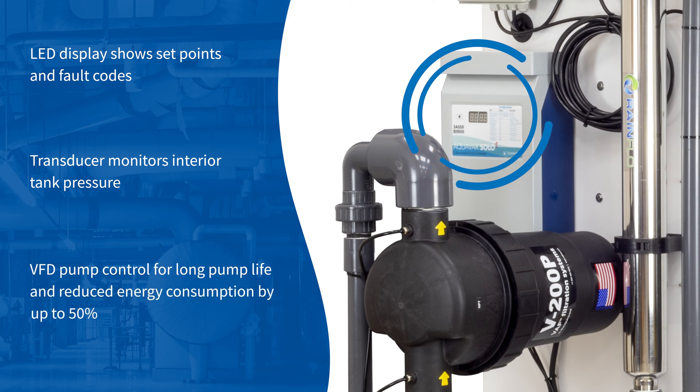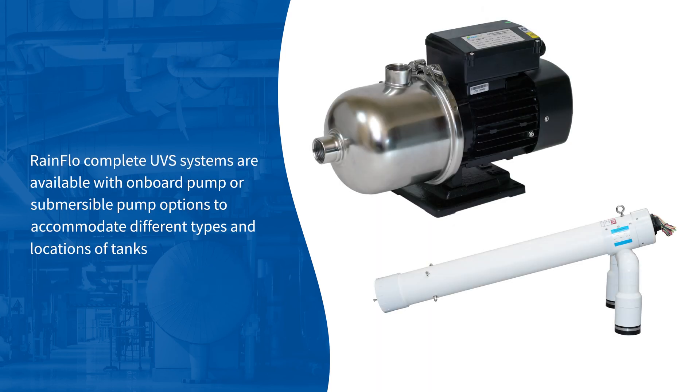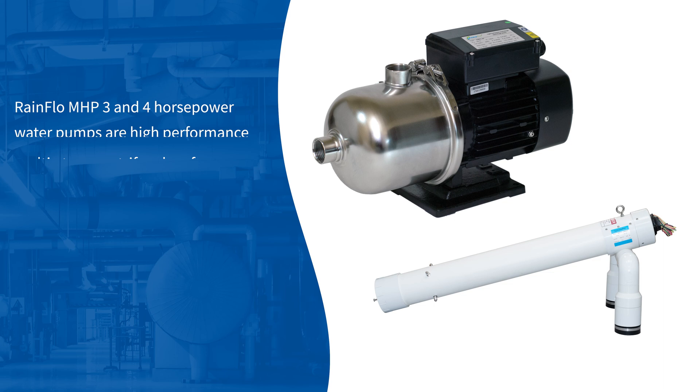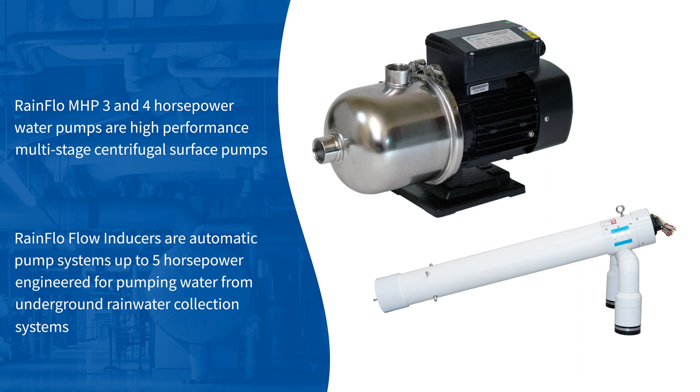VFD pump control provides long pump life and reduced energy consumption by up to 50%. Rainflow complete UVS systems are available with onboard pump or submersible pump options to accommodate different types and locations of tanks. Rainflow MHP 3 and 4 horsepower water pumps are high-performance, multi-stage centrifugal surface pumps. Rainflow flow inducers are automatic pump systems up to 5 horsepower, engineered for pumping water from underground rainwater collection systems.